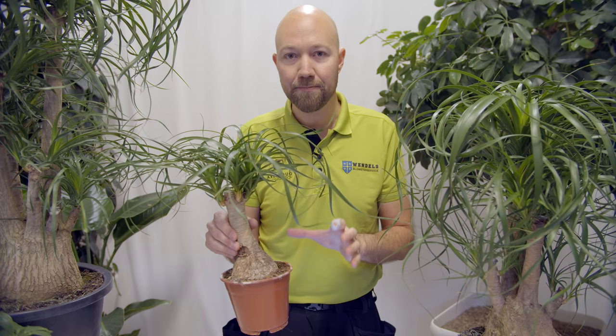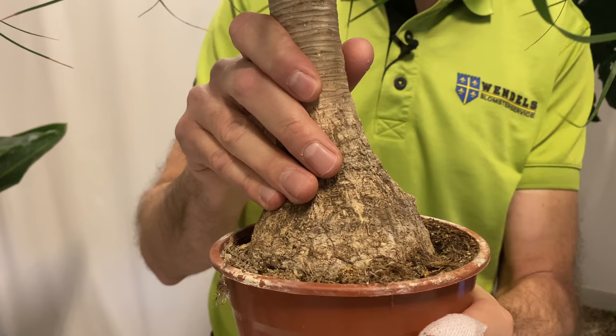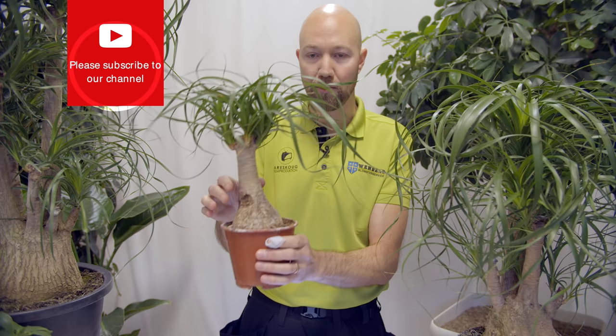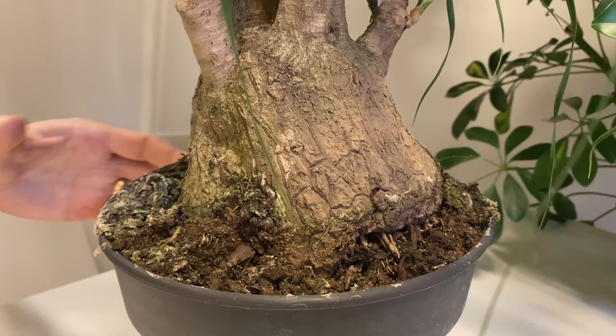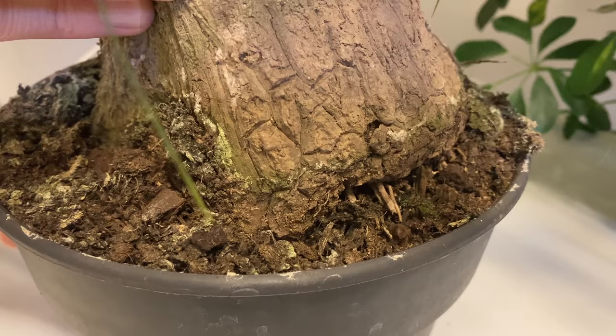Quite often in our videos we say that you need to knock off the pot in the shop to look at the roots. We do not recommend doing that with the Beaucarnea because it could actually crumble. Instead, grab hold of the pot and feel the stem, then try to move the trunk sideways to see if it is firmly attached to the soil inside. This plant I have here I can actually move quite easily — that should not happen.